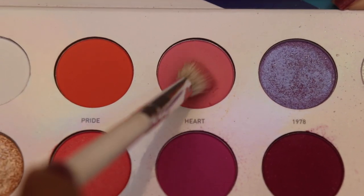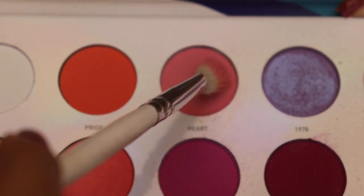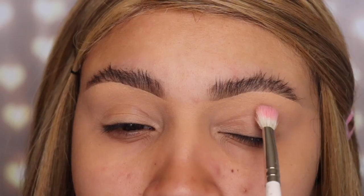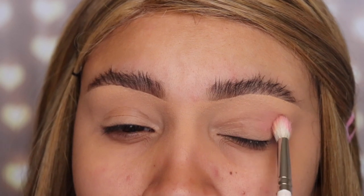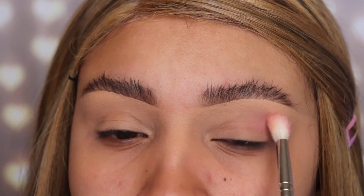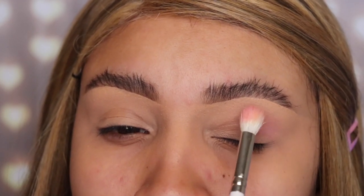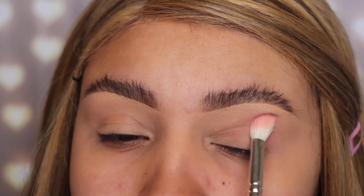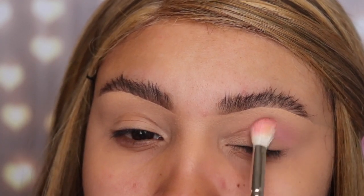The first shade I'm going to be using is called 'Heart' and I'm using the JH35 brush. This is from the Jacqueline Hill by Morphe collection. The palette I'm using is the 25L Live in Color by Morphe. I didn't grab that much product because I want to build the intensity up, so let's go ahead and blend this all over the crease and leave no harsh lines.